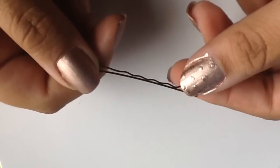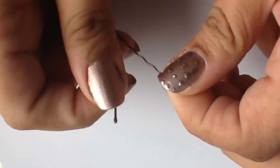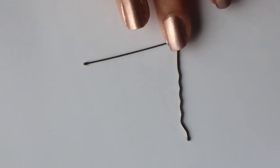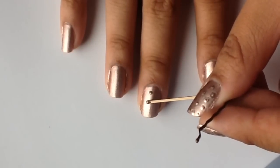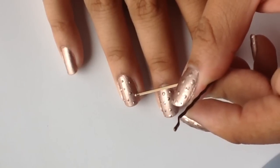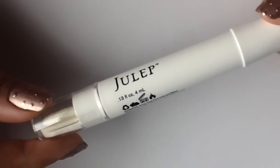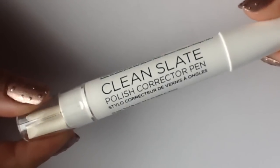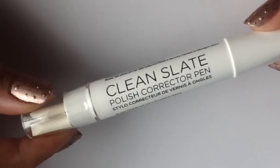To add some texture, I'm going to be using a bobby pin and stretching it out to use it as a dotting tool. Then I'm going to be taking a small bit of Rage, which is the nail polish color, and dotting that onto my nails. This just gives it a little bit more texture and adds a little bit of dimension to your raindrops. While that's drying, I'm going to be taking my Julep Clean Slate polish corrector pen and cleaning up the edges of my nails.